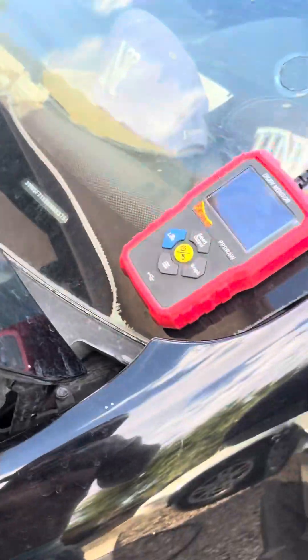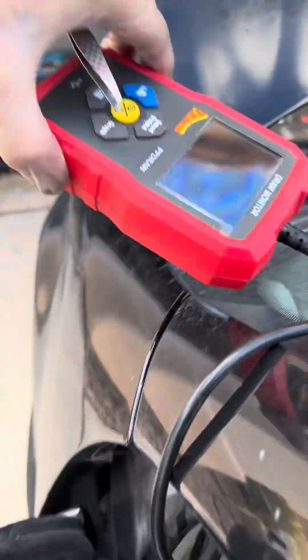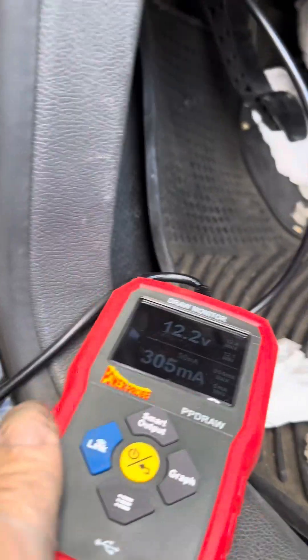We'll come over here and start pulling fuses. Let's start with the inside — it's always inside stuff that seems to drag it down. So we get this cover off and let's start pulling fuses with the Power Probe to get this number down.